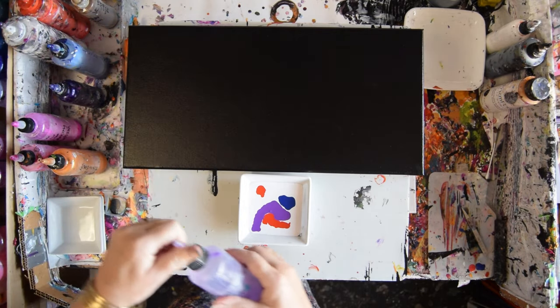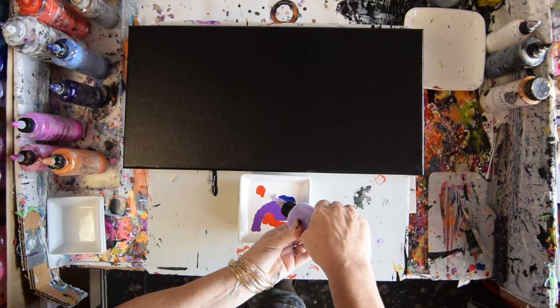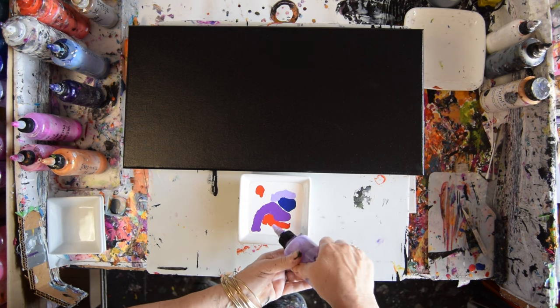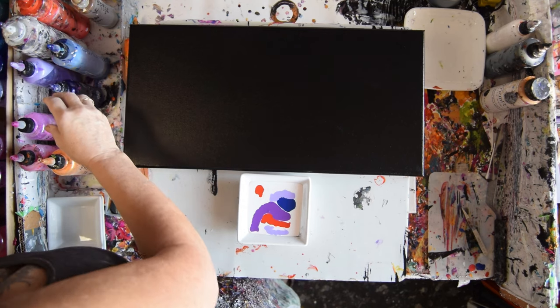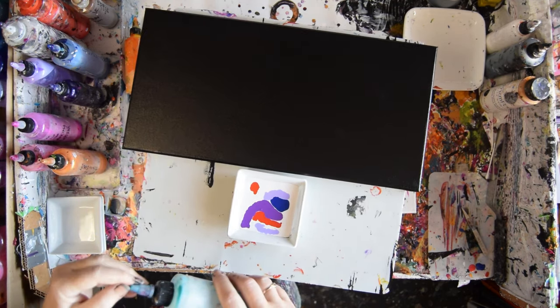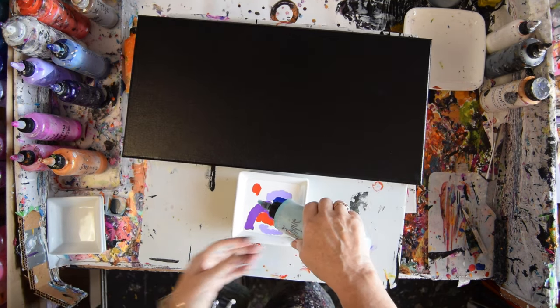This is Periwinkle — this is a Vivid Intense Fluorescent. And I'm just taking my chances as I go along. I'm going to use some Mystique, another Primary Element. Maybe not another one, but a Primary Element.